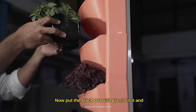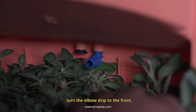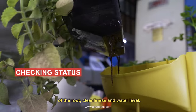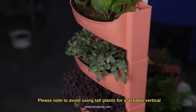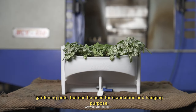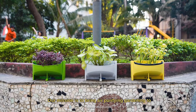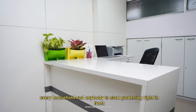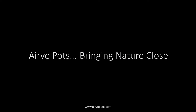Now put the black pot with plants in it and turn the elbow drip to the front. The black pot with holes is removable anytime to check the status of the root, cleanliness, and water level. Please note to avoid using tall plants for stackable vertical gardening pots, but they can be used for standalone and hanging purposes. Our mission is to bring air-purifying gardening to every household and enable anybody to start gardening right in the comfort of their home. Thank you for tuning in.